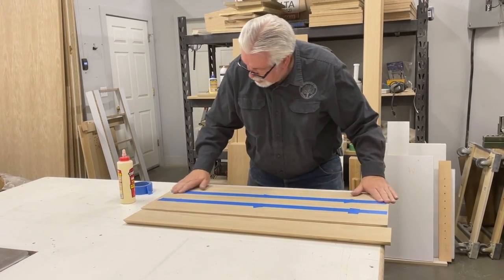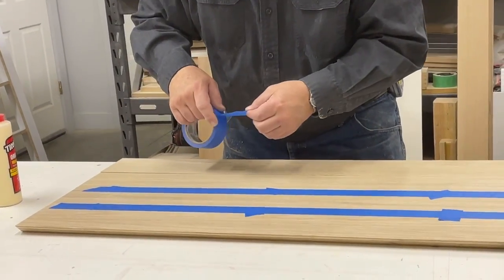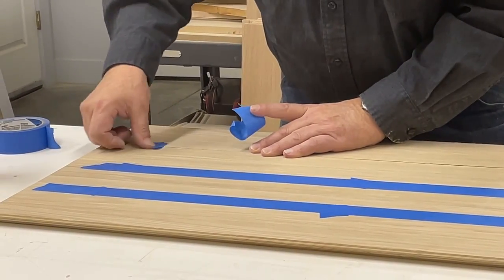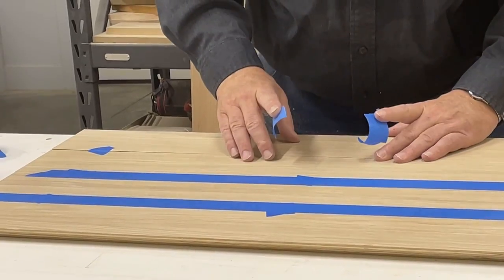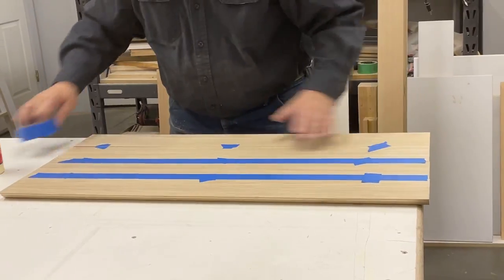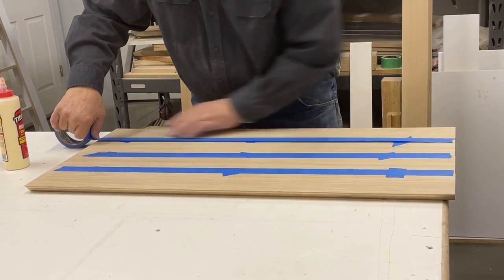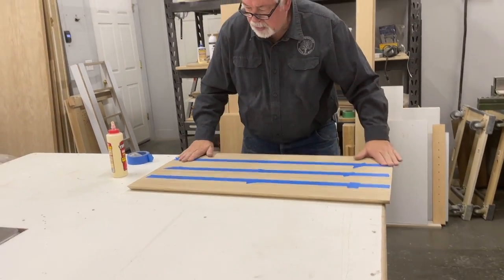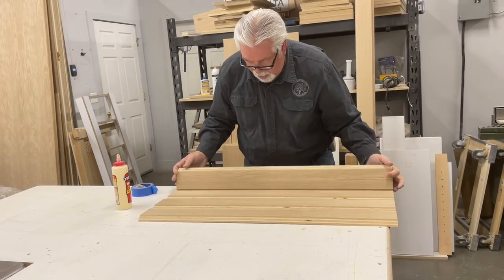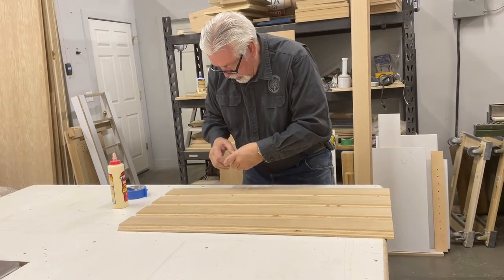As I'm gluing this together, I'm putting some little pieces of tape here to pull the joint tight so that the sharp edge fits very good and tight. That holds it in place, and then I put a long piece across it to hold the whole joint together as I glue it up, and it also keeps the glue from getting all over the place.